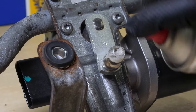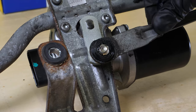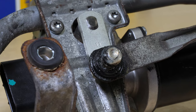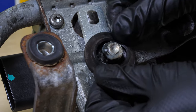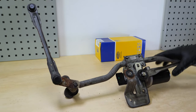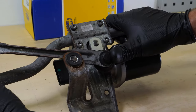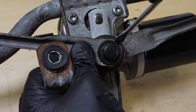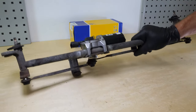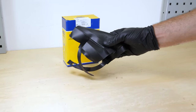Put the linkage back in place in the exact position it was removed. You must choose a brand-new rubber protection for this operation. You can purchase it from the link in the video description.